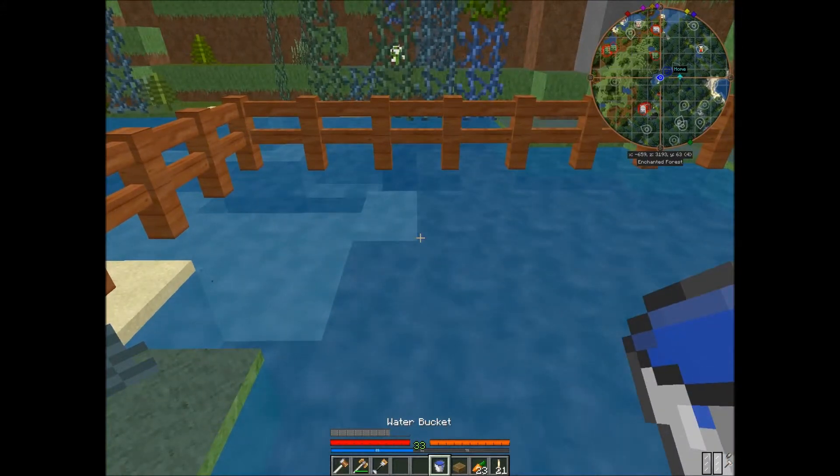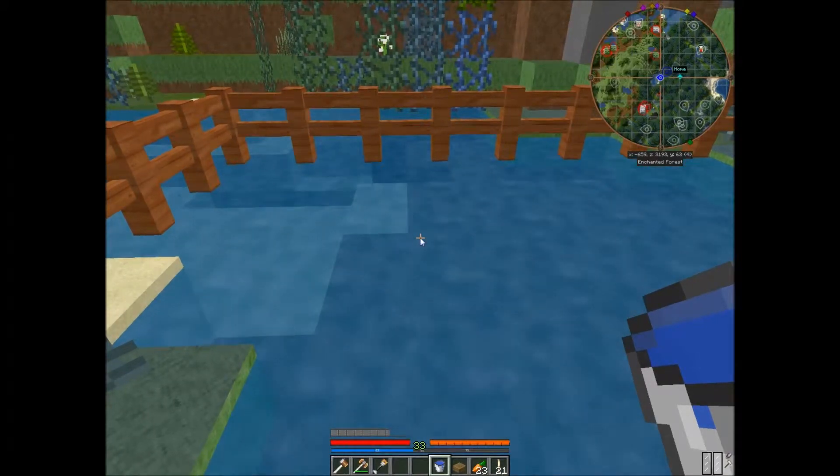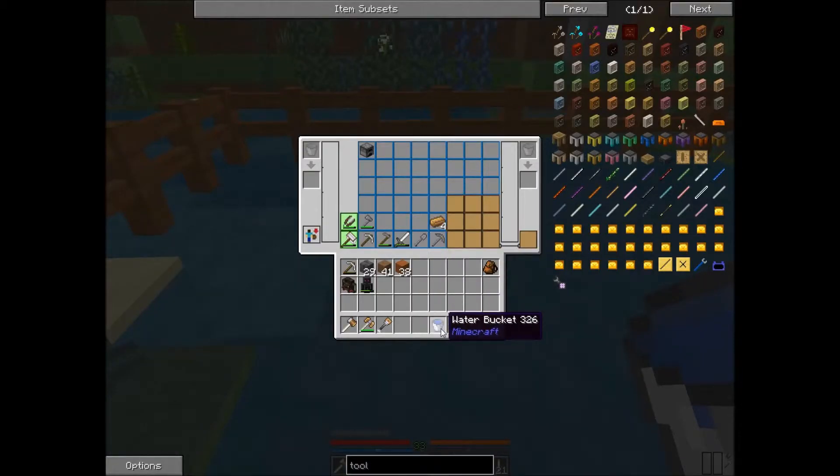The easiest way to do this is to take a bucket and grab the fluid you want. You can use lava, you can use water, and I presume you can use oil — I personally haven't tried it. Take that filled bucket of water out of your inventory and place it right here in the slot that shows a bucket, and it fills your tank and gives you your bucket back.